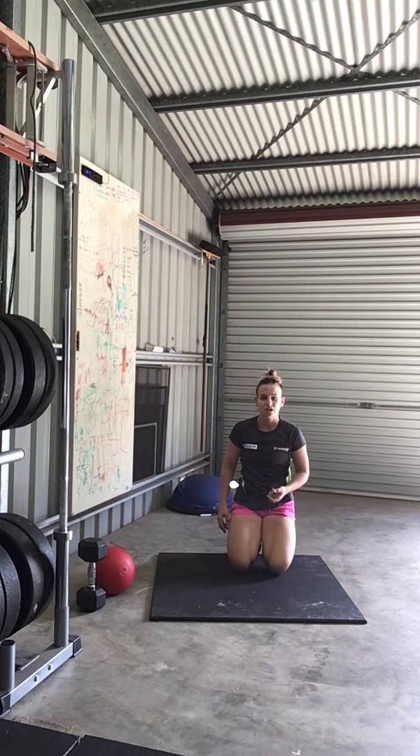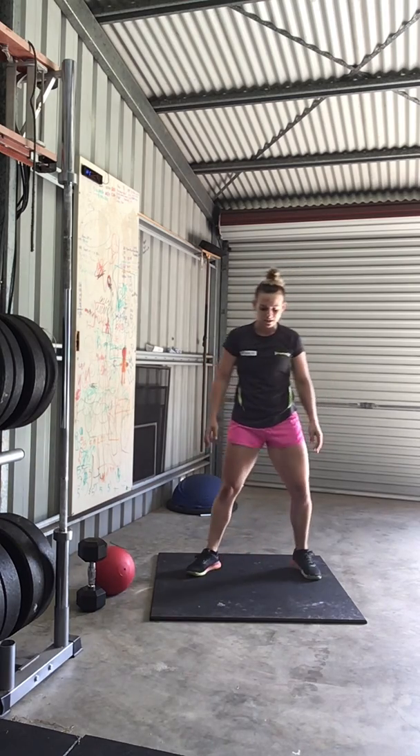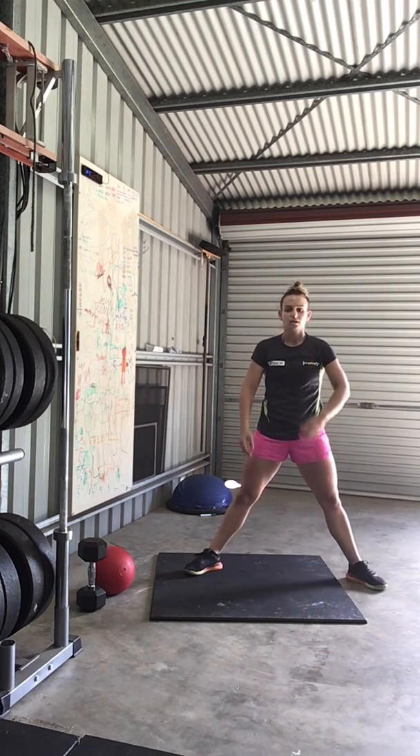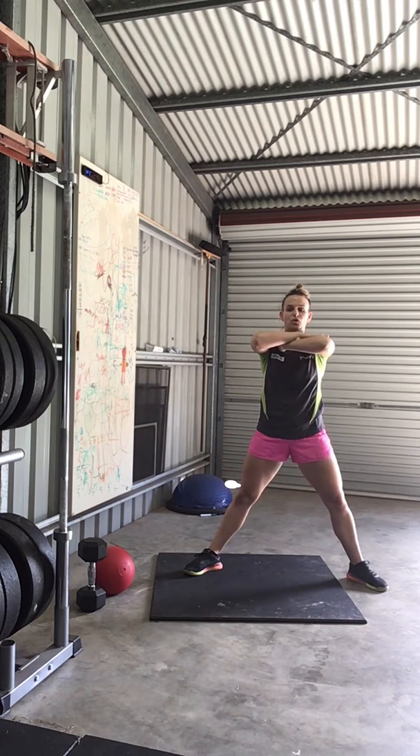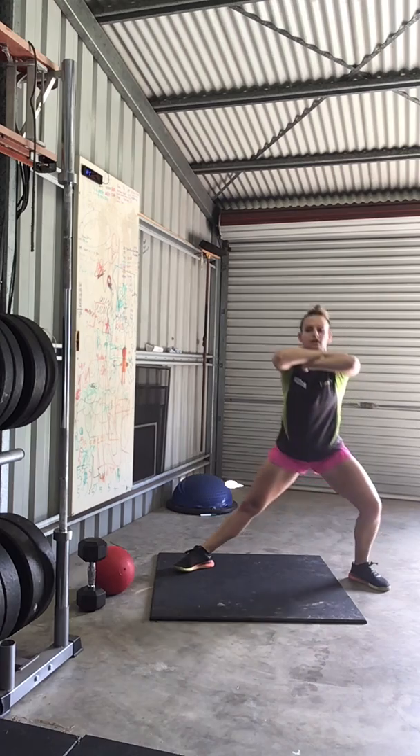Then we're going to go into our dynamic warm-up. Part 8 — we're going through 10 cross-ex squats. Take the feet nice and wide, chest up nice and tall, take the knee over the toe, as deep as we can go, and then change sides.